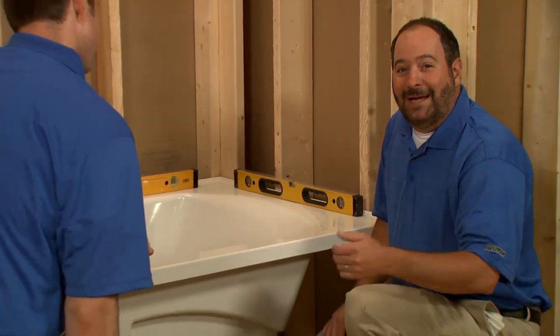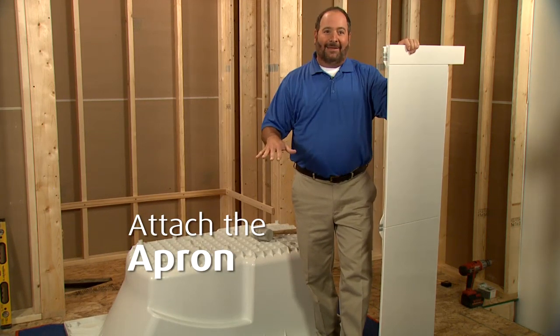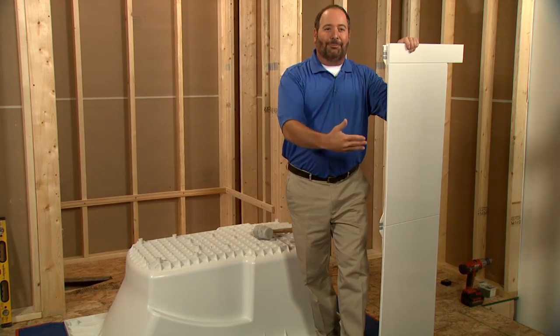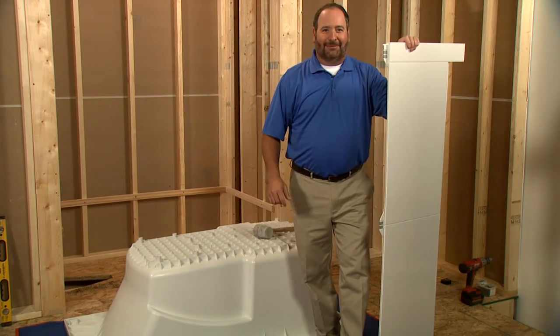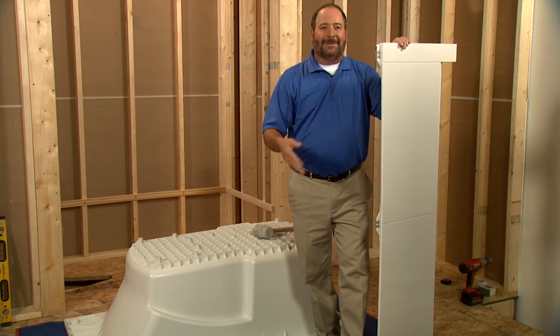It looks like we've done a pretty good job, so now we can move on to attaching the apron. The apron will fit on either side of the bath, so we use the drain hole as a guide to determine which side to install it on, and we've turned the bath upside down on the protective pad. We're installing the apron that has access panels, but there is a standard apron available as well.